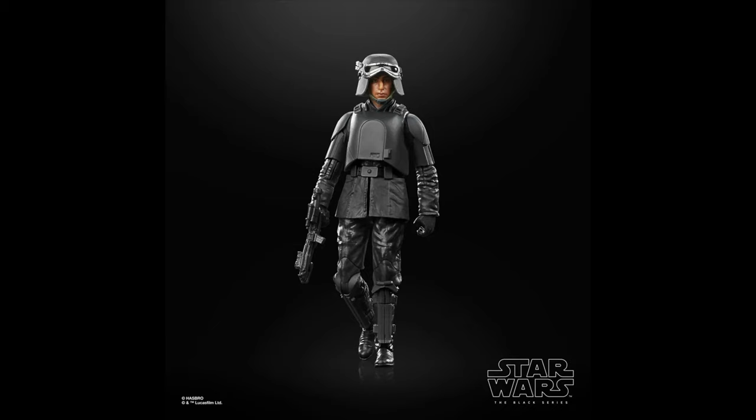Number 32 goes to the Imperial officer Ferex, also part of the Andor line. This one is awesome — again, I love that armor over the normal officer outfit, and plus the black on black looks super clean. Overall, I do really, really like it.